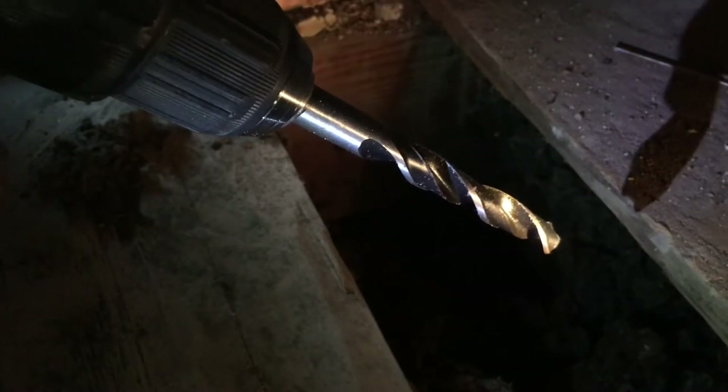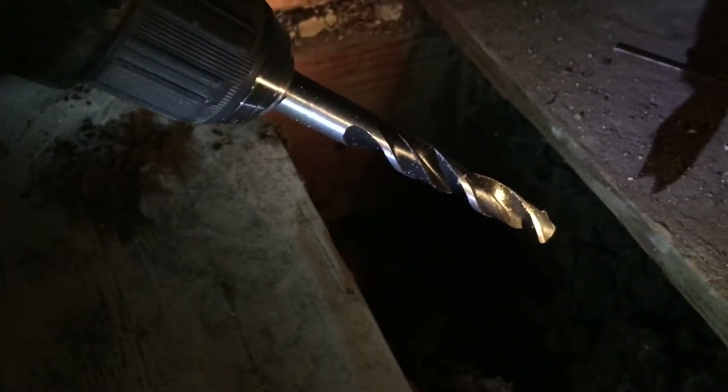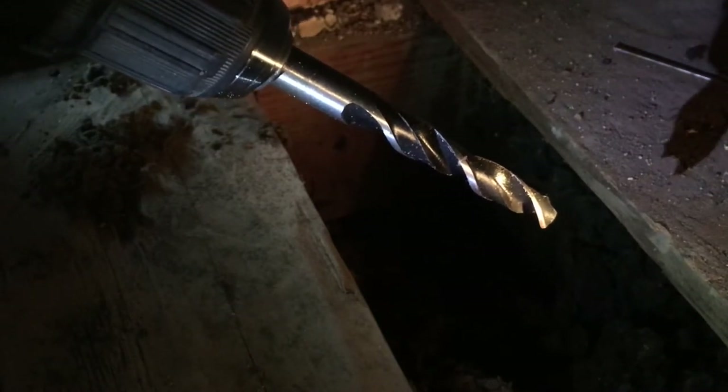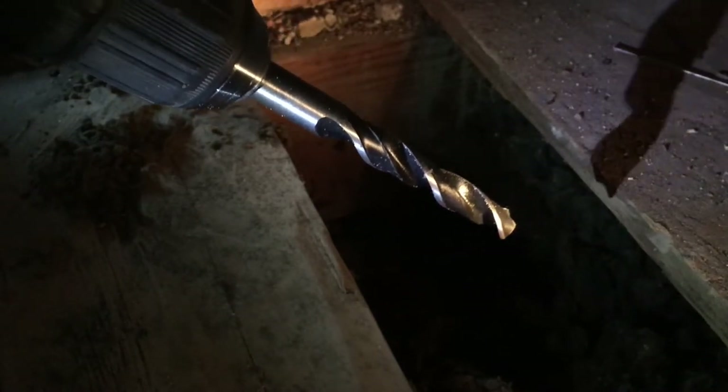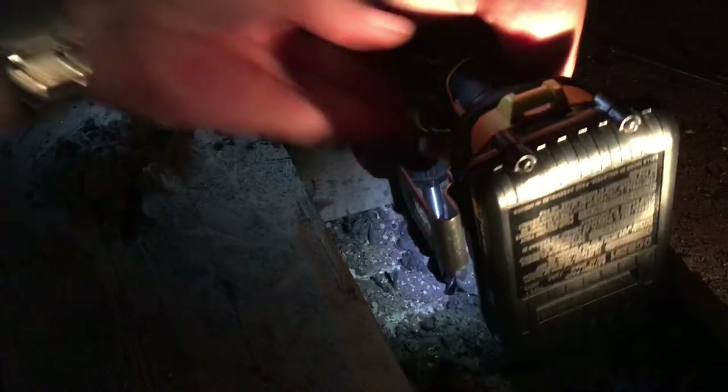I'm using a half inch drill bit for this so that the hole will be plenty large enough for the cable and it should move easily without snagging. I don't think you're really going to be able to see much as I try and drill this just because it's down here in the dark, but we'll see how this goes.